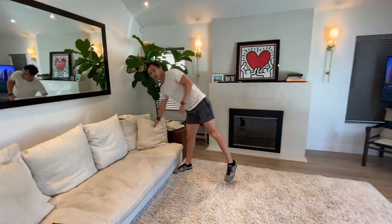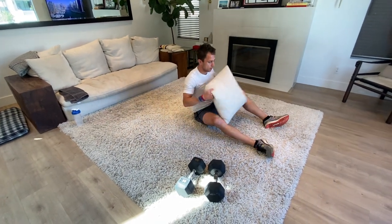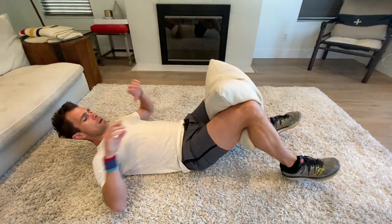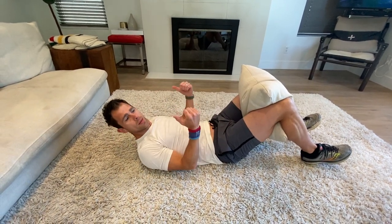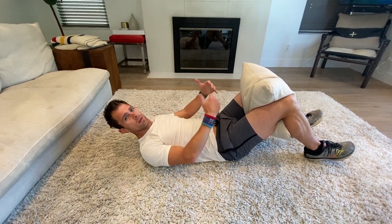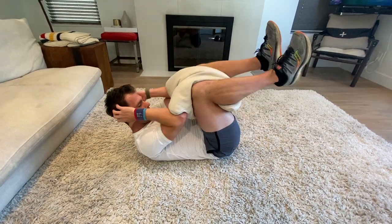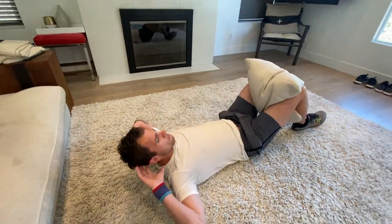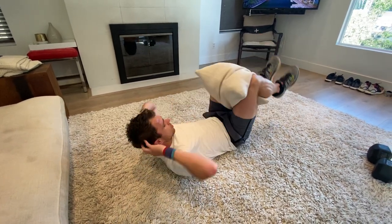Grab a pillow — you can get real fancy today. We're going to work those inner thighs. Squeeze the pillow as hard as you can between your knees. Double crunches squeezing that pillow and pulling your belly button down. We're going to activate the lower intercostal muscles — the ones that stop your belly from sticking out. If you get them strong, it's going to pull that stomach in. So really squeeze that pillow using those lower abs.